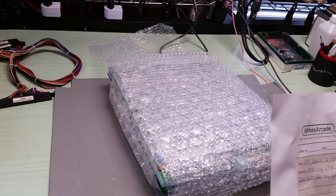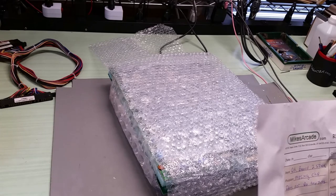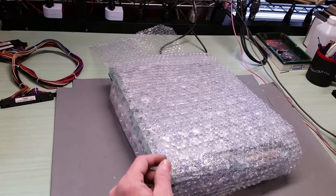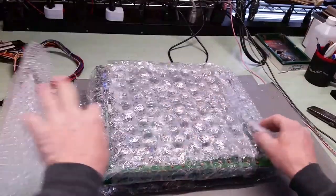So it's a Donkey Kong board, two stack. It's missing chips and does not do anything. Well, it's packed very well - this is how you like to see a board come in. Nice and bubble wrapped.